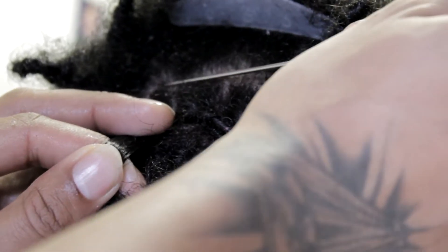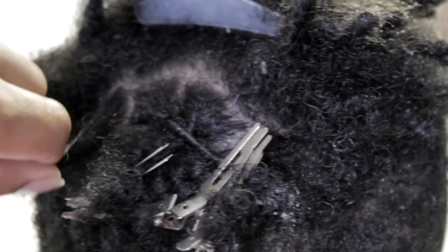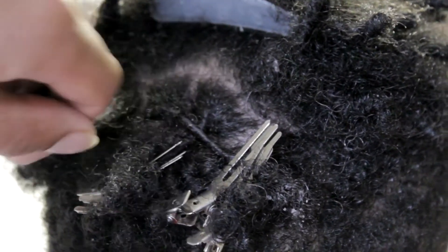Everything seems to come together after the haircut. The locks are nice, the haircut is popping, the lineup is straight. We're just going to keep it lit.